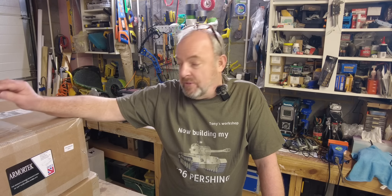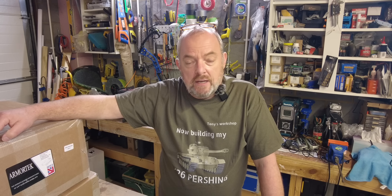Hi and welcome back to my workshop. I'm Tony and I'm going to try and build another tank. This time it's the M26 Pershing tank from Armatech. It's another full metal kit, one-to-six scale tank. I'm super excited about getting started on this and any moment now I'm going to start unboxing this in real time with you guys.